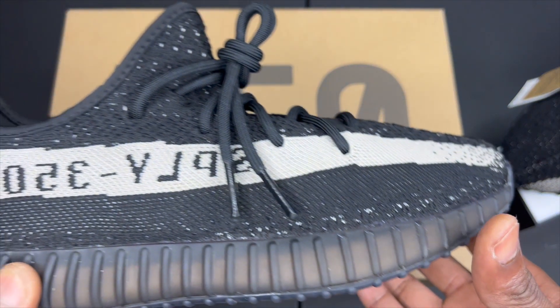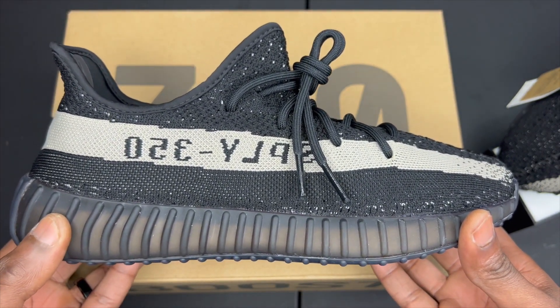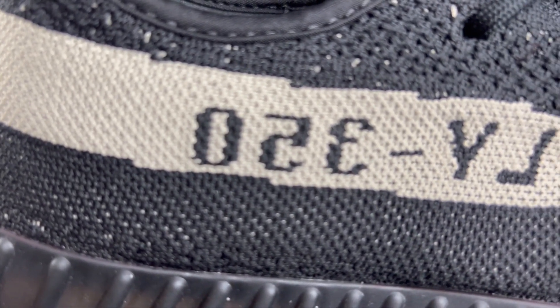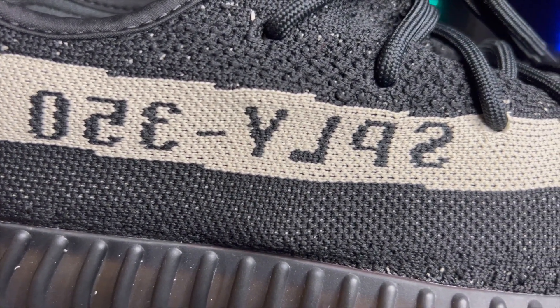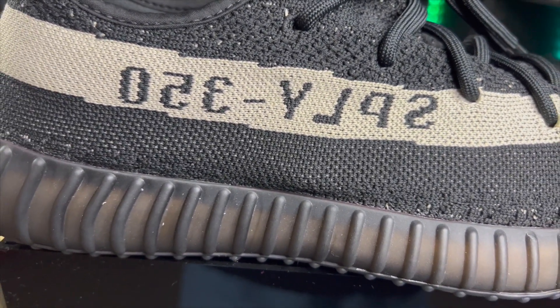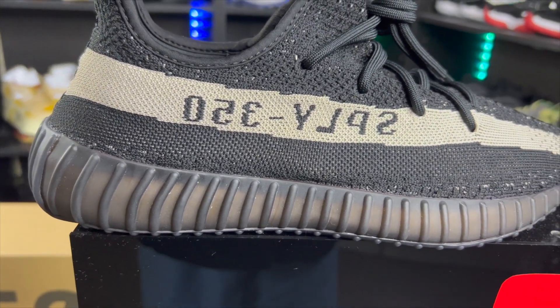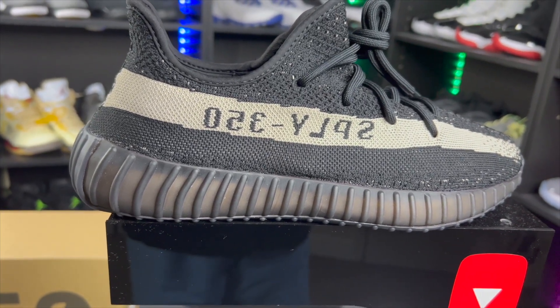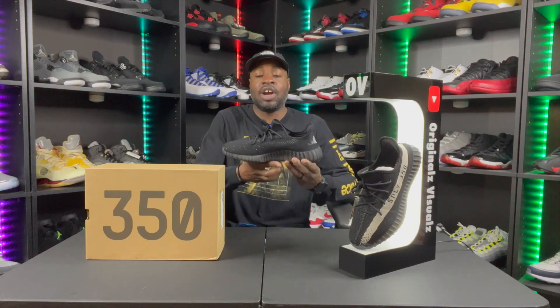Continuing on to the midsole, we have that rubber ribbed sole that all 350s — V1 and V2 — are known for. On the upper, we have a Primeknit upper throughout the medial, lateral, and toe box. Primeknit gives you a stretchable mesh material that's more comfortable and more durable. We have rope-like woven laces and that gray stripe reading 'Spline 350' across the lateral side.